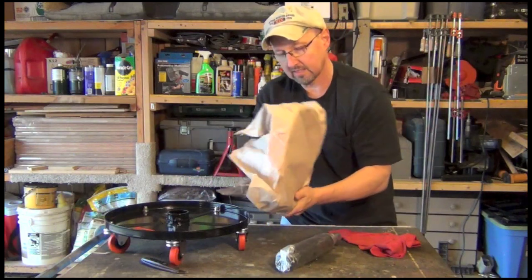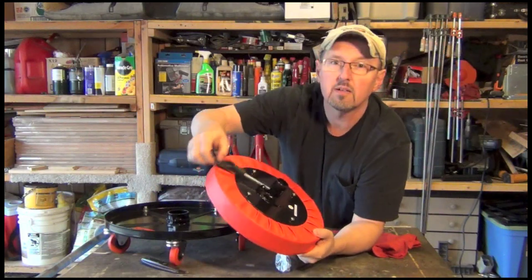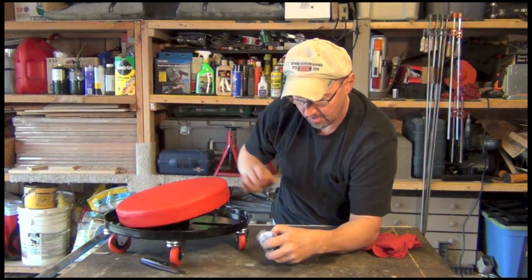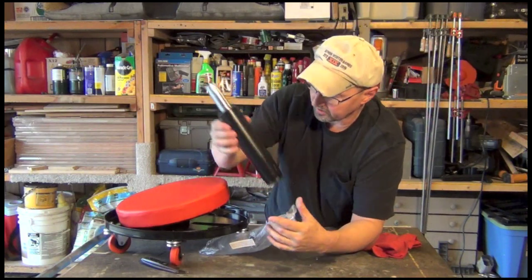This looks pretty good. The seat itself has some vinyl covering, a locking mechanism, and it's red — looks cool. And this is the actuator. I guess this is what makes it go up and down. Let's put it together and see what it does.